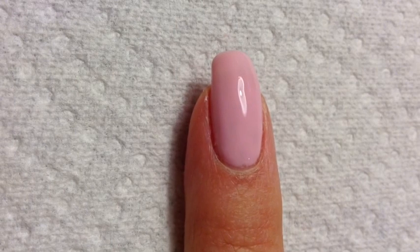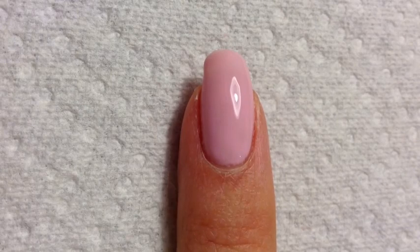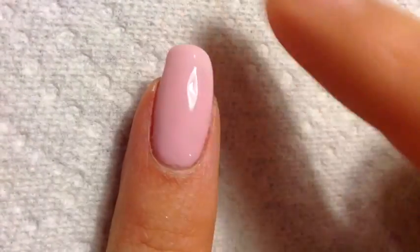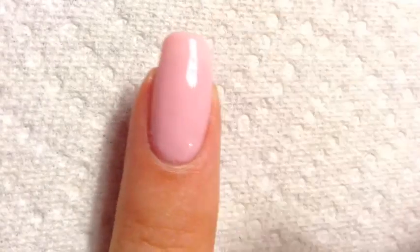Now that the top coat has cured, you'll notice that there's a sticky foam layer on top and you just want to gently remove that with some acetone on some lint-free paper towels. You can check by touching it — if it's nice and smooth, then you're good to go.